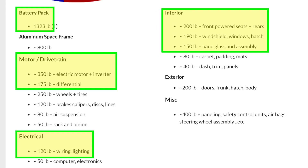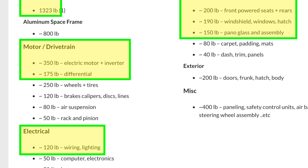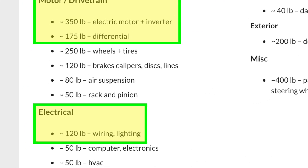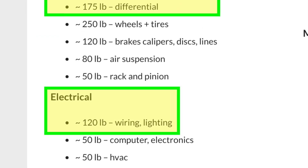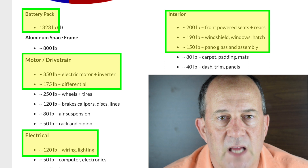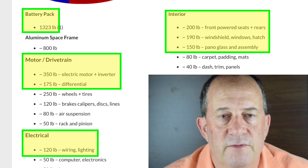That generation of the Tesla Model S had 120 pounds of wiring and lighting. Tesla has made big progress in reducing wiring weight, and it's very likely they will go further by the time they get to Cybertruck. There's a strong chance the wiring will weigh even less.